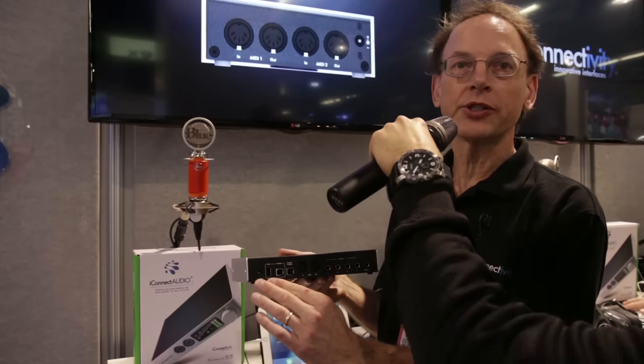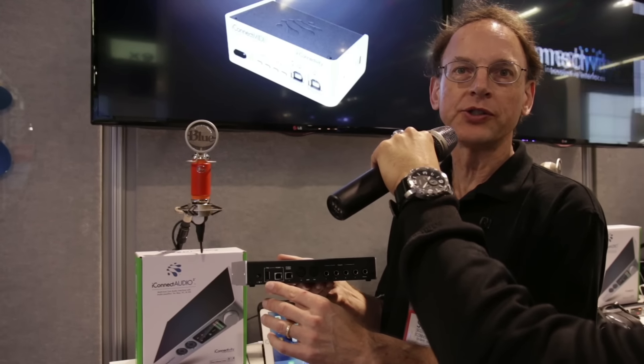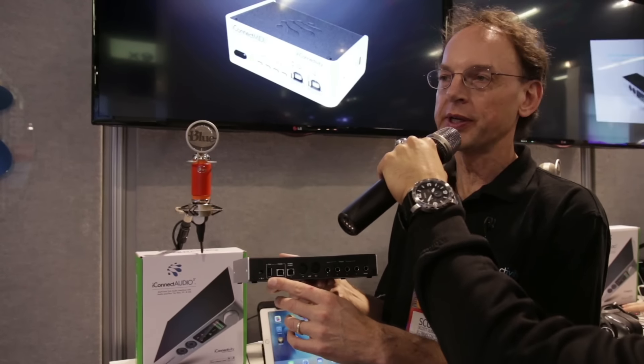We also support an iPad. If you're using the optional power adapter, you can actually supply power to your iPad and use it as an effects device. You can send the audio signals coming in from the front into the iPad — for example, a guitar simulator plug-in — and send that audio digitally through our box back to your DAW to record it.